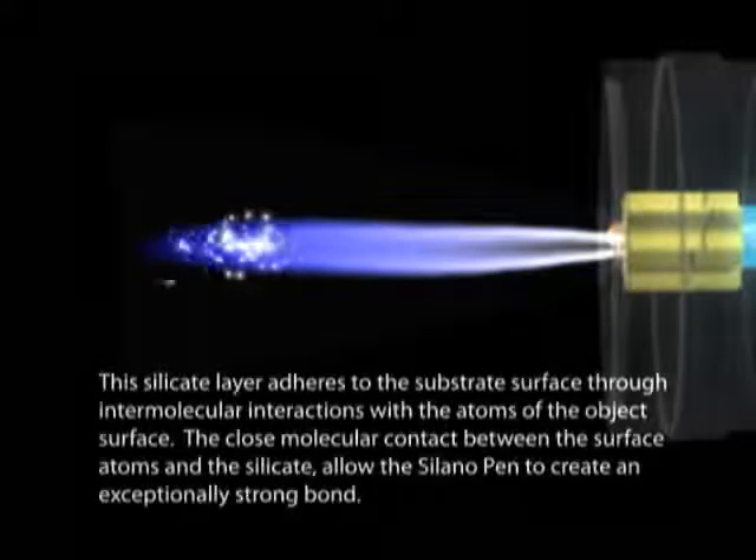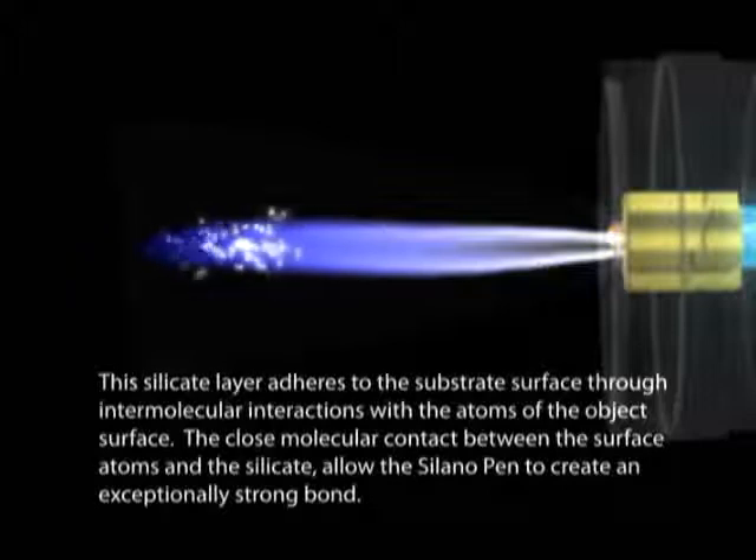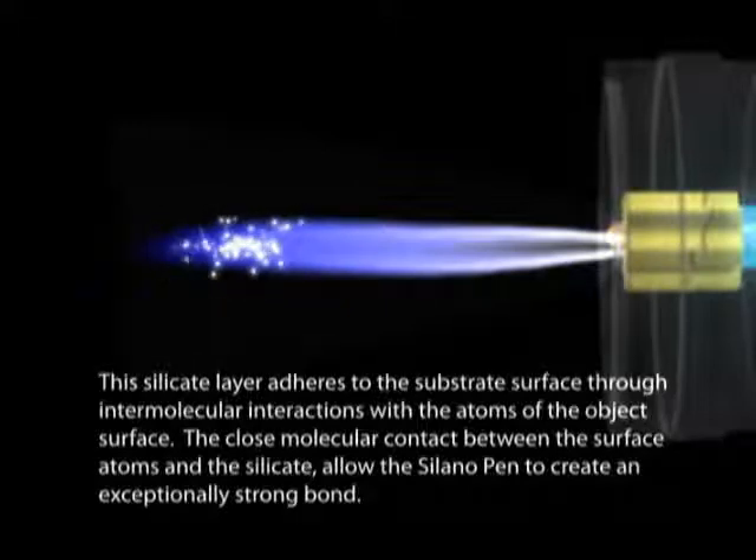The silicate layer adheres to the substrate surface through intermolecular interactions with the atoms of the object's surface. The close molecular contact between the surface atoms and the silicates allows the Solano Pen to create an exceptionally strong bond.